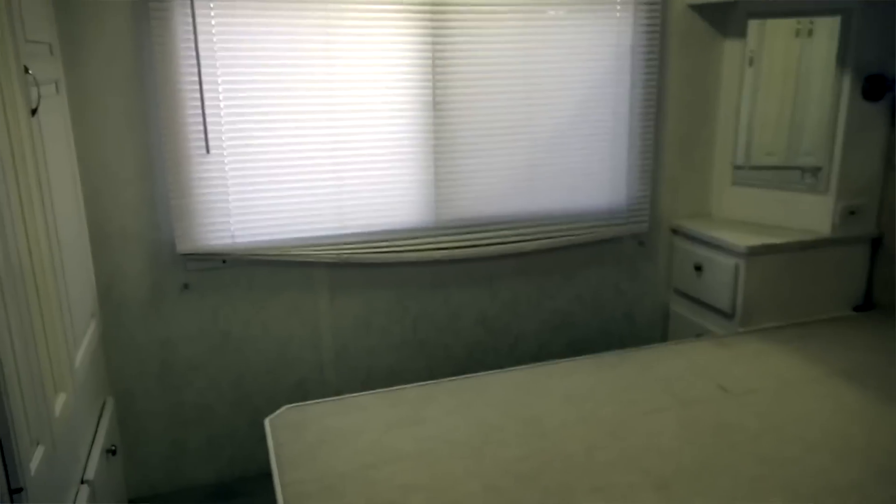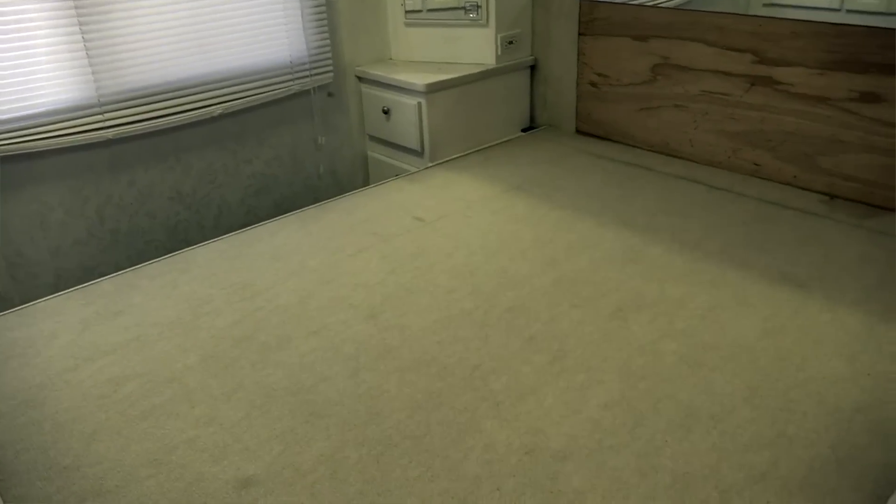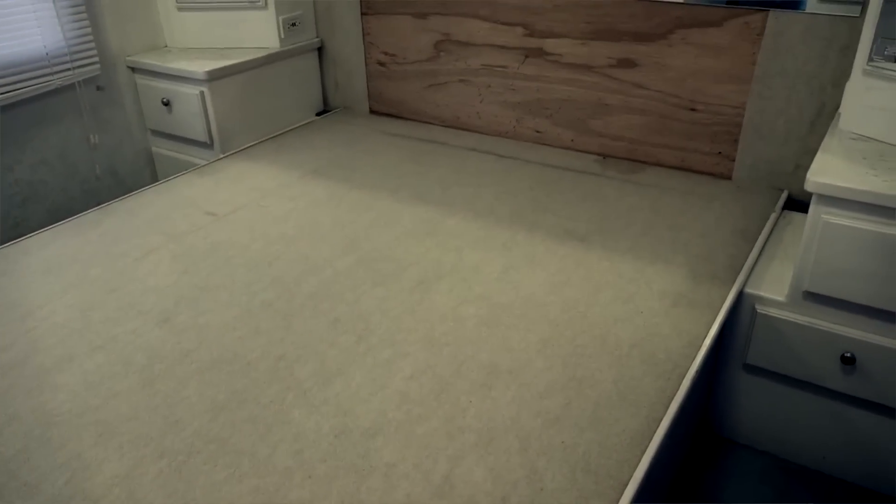Welcome back everyone. Today we're talking about our mattress, or as you can see, our lack of mattress in our current motorhome. I was actually really excited to see that this motorhome did not have a mattress in it, because I knew from day one whatever was in here was going to go out — we were going to need to order a new mattress from Mattress Insider because we loved that mattress so much.